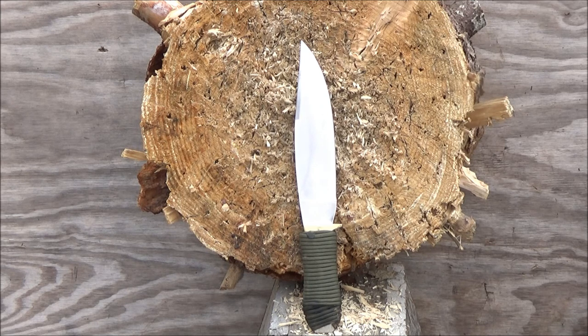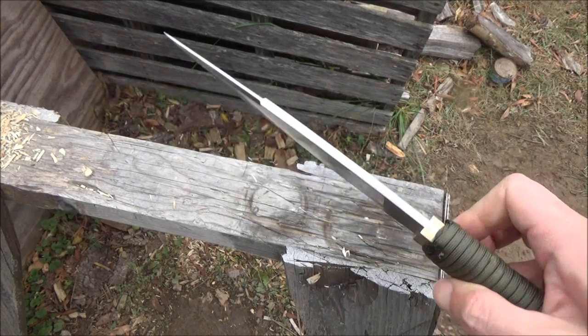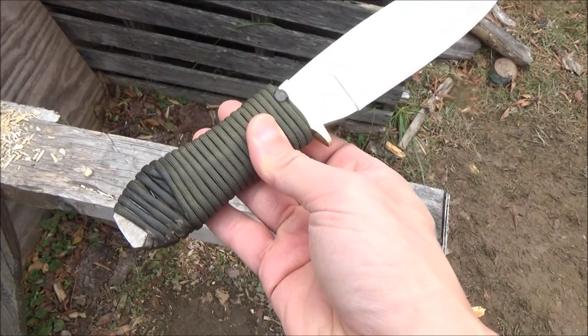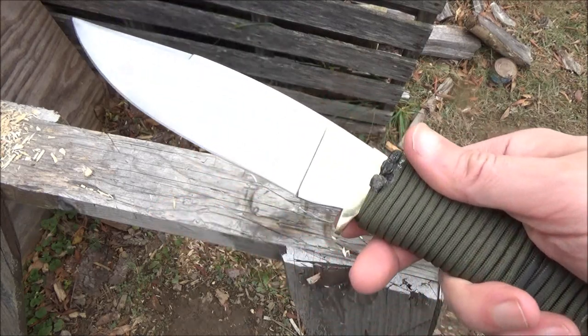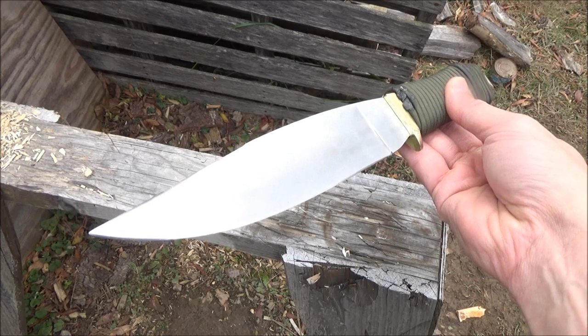It comes without handle scales. It is made in Pakistan; the steel was listed as stainless steel. Look at that grind — fairly attractive. The handle on this is relatively short; it will fit large size hands or smaller only. I thought this was a good bargain, actually. It's pretty nice for $15.